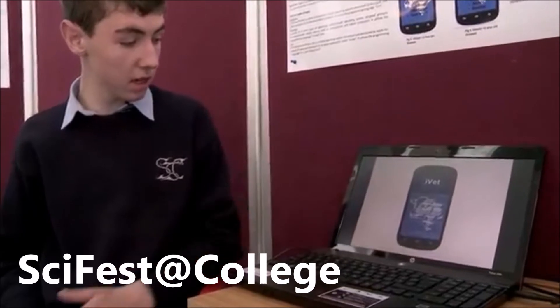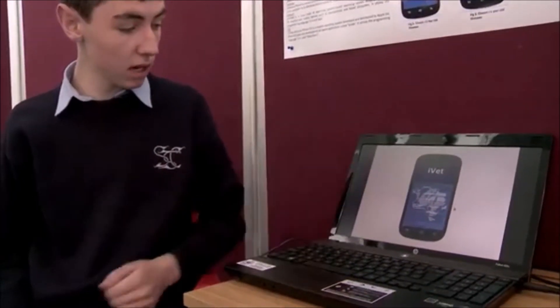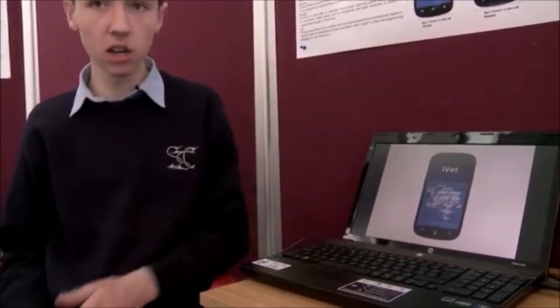This project is IVET — an application for farmers to help diagnose common illnesses in cattle. For example, here we have BVD. The app gives you a brief description of what it is, the symptoms, prevention and control, and the danger level. For instance, this one is high — you should contact the vet immediately.